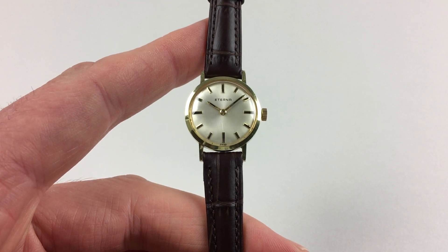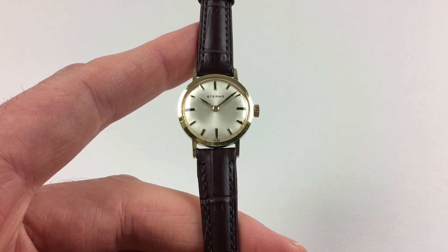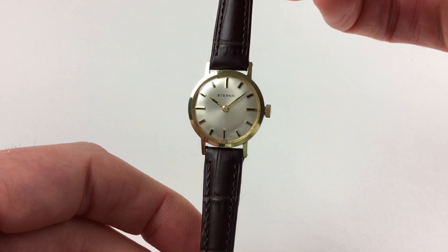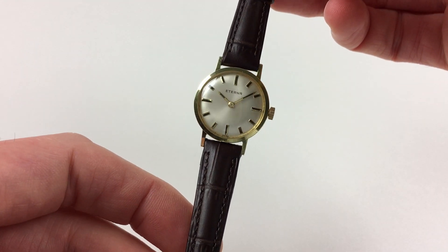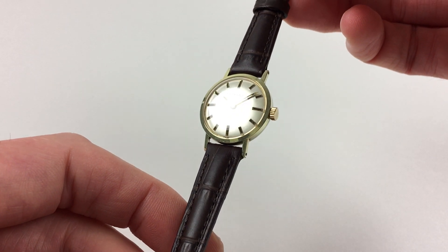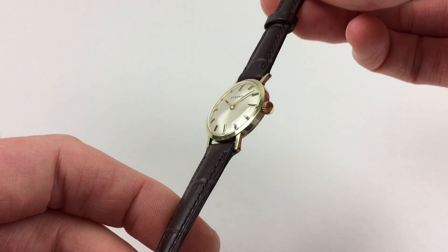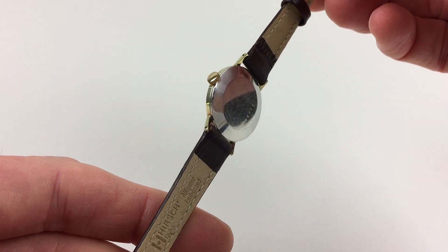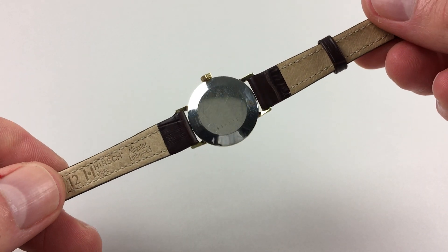This classic ladies gold-plated Eterna wristwatch dates to circa 1970. The watch has a silvered satin finish dial, and there are applied gilded indexes, which have black inserts to their centres. The upper case has a gold-plated finish, and the back is stainless steel.